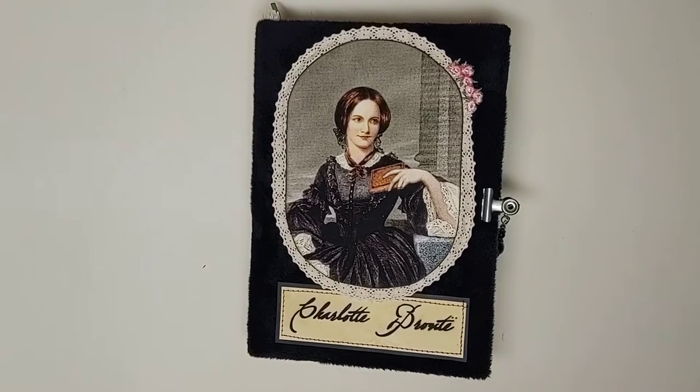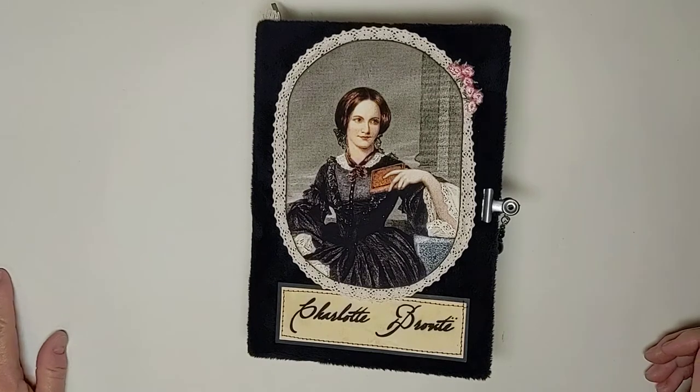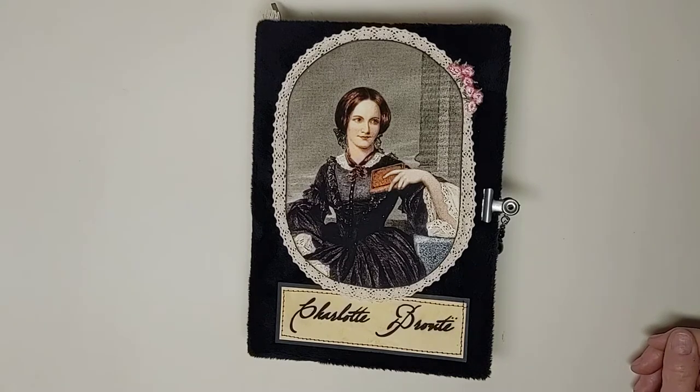Hey everybody, it's Kathy with Create with Kate. I hope you're all having a wonderful Thanksgiving. We watched the virtual Thanksgiving Day Parade here and watched my grandson participate from his Monroe High School Trojan Marching Band. They marched last month in front of Comerica Stadium, which is where the Detroit Tigers play. It was kind of cool to see him with his trombone.